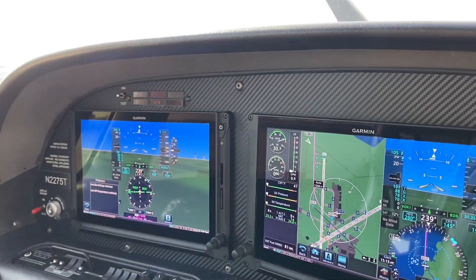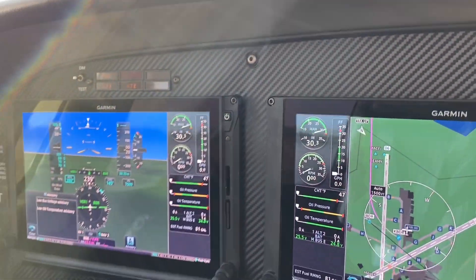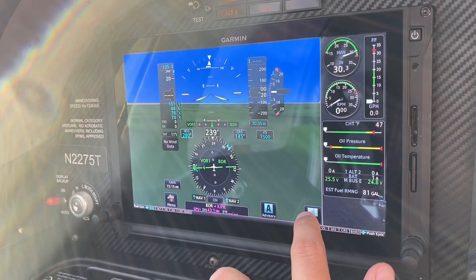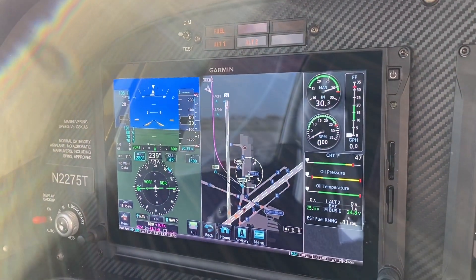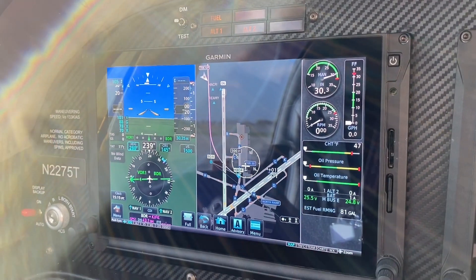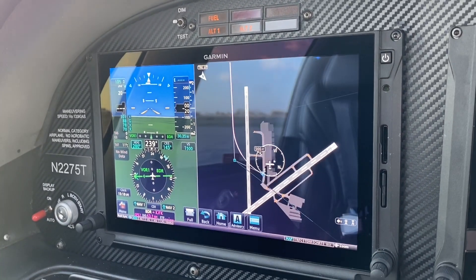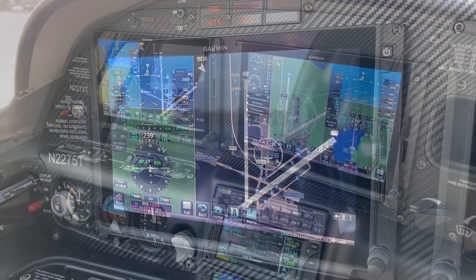Just like on all Garmin products — G1000 and Perspective — we do have a reversionary mode, toggled by a switch right here. It gives us our critical information on the PFD side, and will also show our map and engine information in reversionary mode, giving us everything we need to operate the aircraft safely, along with the standby instruments at the bottom. One option in normal mode is to resize the right-side map block, which can be useful — now we have a bigger map on the PFD side at the expense of the attitude indicator block.